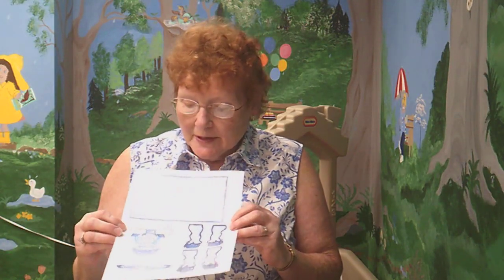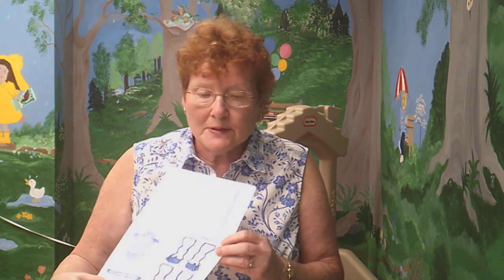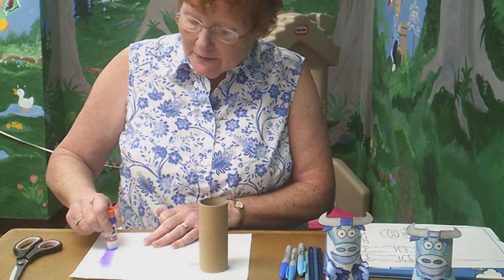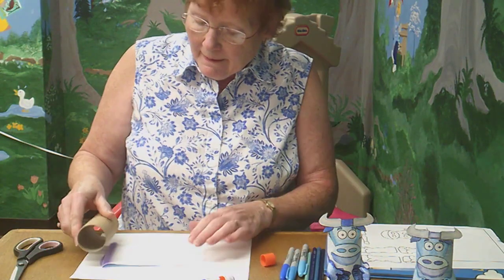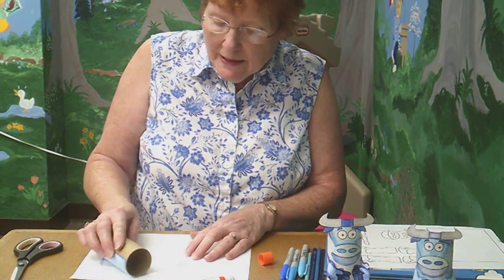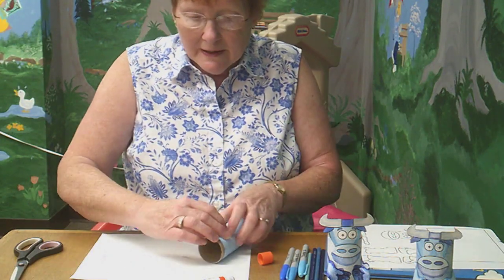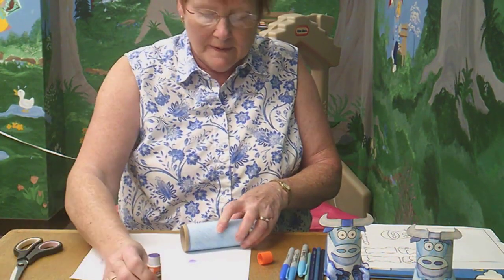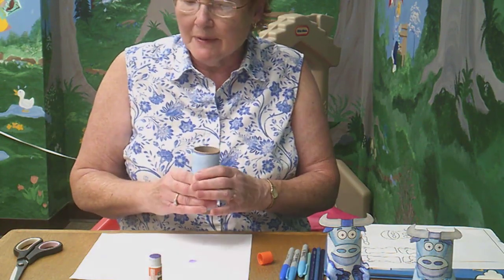First you're going to color your pattern with all different colors of blue. Then you want to cut all of these individual things out — I usually protect my table with a piece of paper. We're going to start with the body of Babe and your glue stick. Just put a little bit of glue on the end, lay your tube down and roll it tight, then put a little glue on the other end and keep rolling, and you'll end up with the body of Babe the Blue Ox.